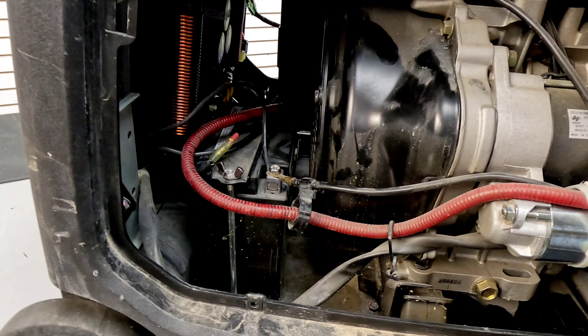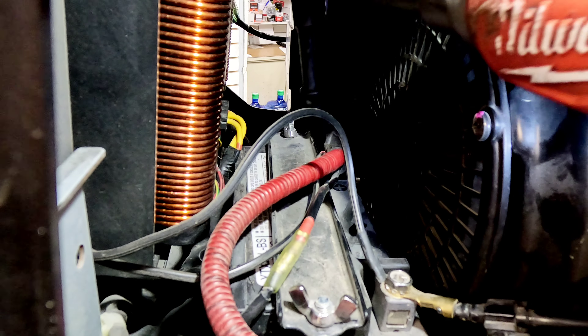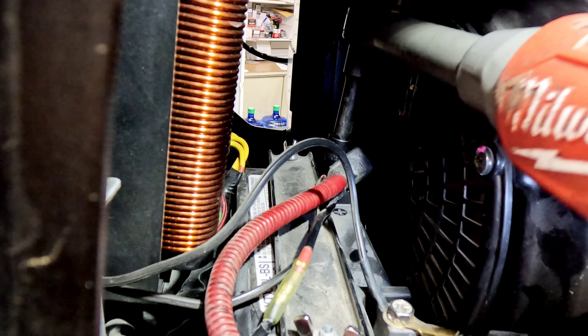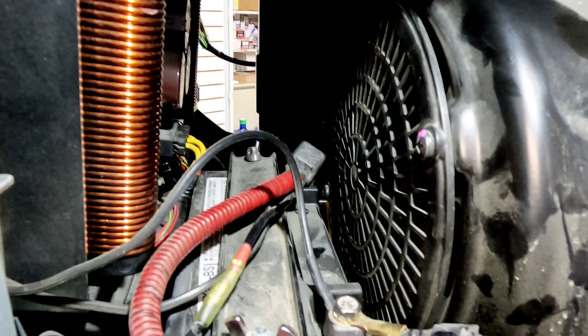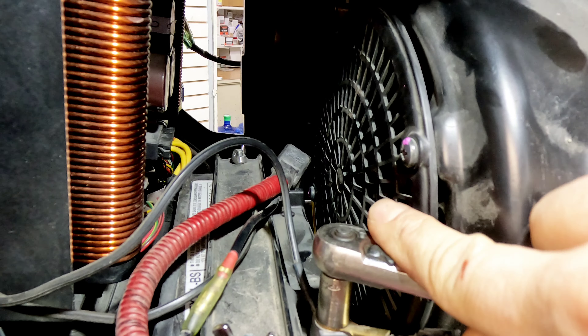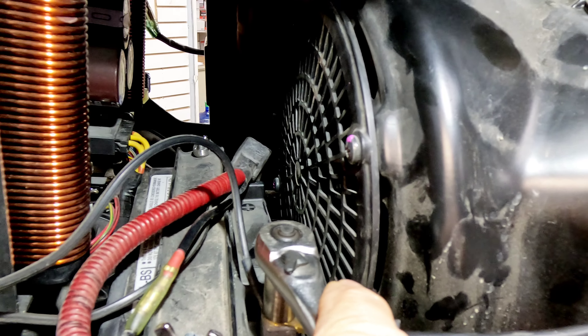Battery connections are very loose - let's start with tightening those up. Got to be careful if you already have the negative hooked up when trying to tighten the positive - don't ground out against anything. Tighten it up real good. That thing was pretty loose. Now tighten our negative - it's real loose too. Your ground wire being loose sometimes causes weird electrical issues and can cause it to run kind of odd.